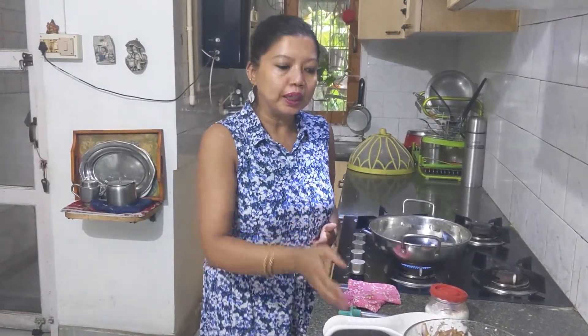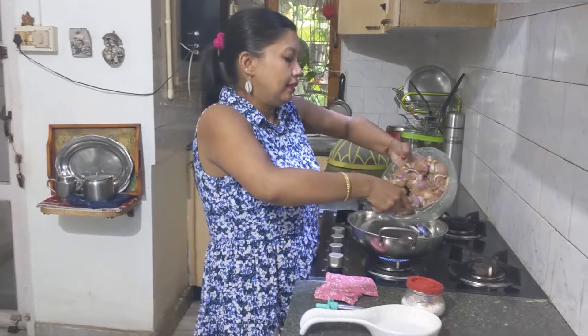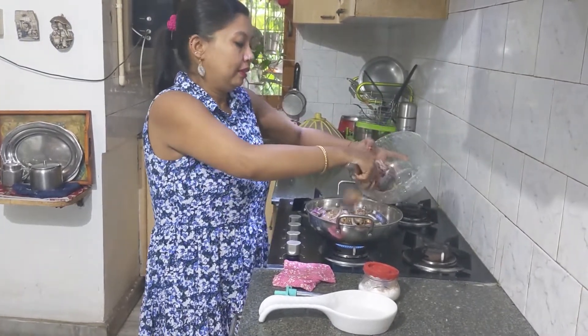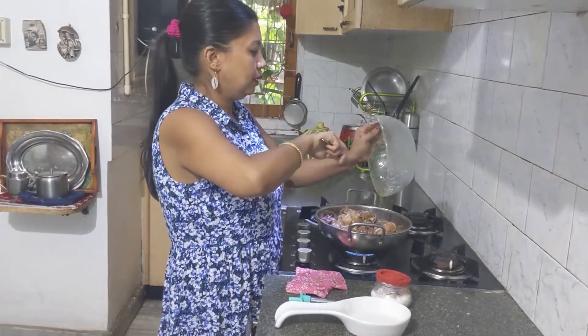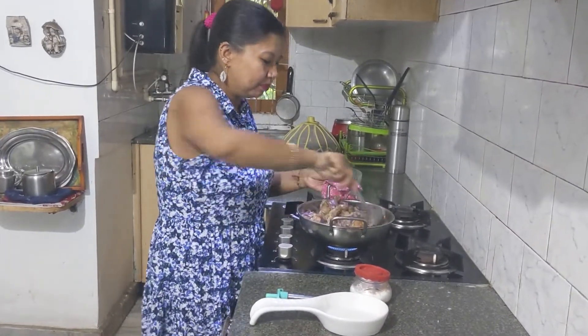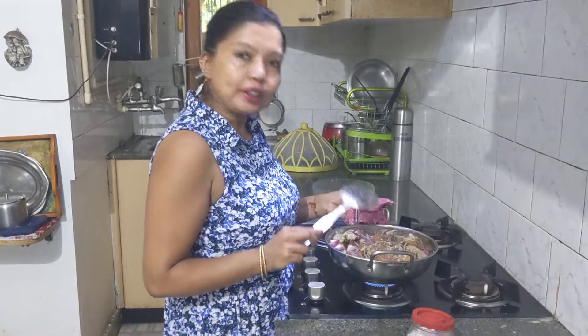We have now started the cooking. All the chicken along with the ginger garlic paste, the onion slices, and the green chilis go directly into the pan. I have not added a single drop of oil — this is a completely oil-free chicken recipe. We will gently keep on tossing the chicken pieces. Since there is not a single drop of oil, you have to keep on stirring.